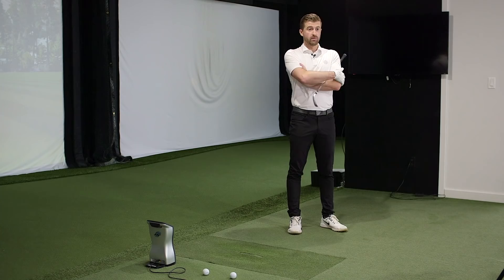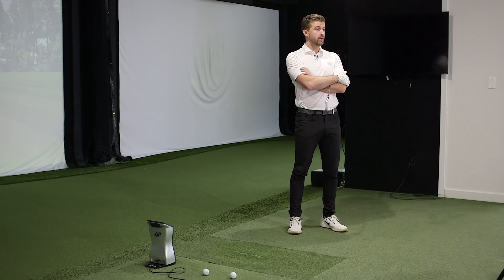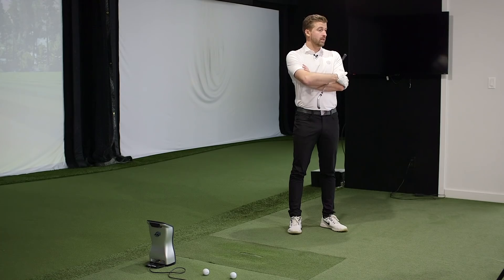These irons have the real-distance ability of the distance irons out there, but they also give you the ability to work the ball. If you're in that area where you're losing a bit of distance — hitting fives where you used to hit sevens — it'll give you that advantage back. And if you want to shape the ball with a bit of a fade, which is becoming more popular, it's a nice controlled ball. Most people could regain a club of distance.